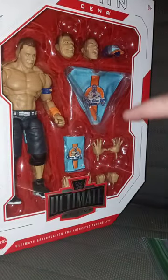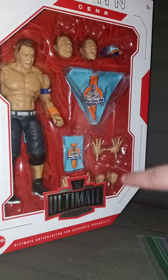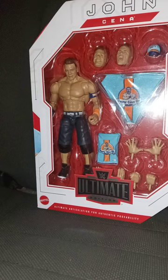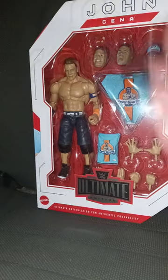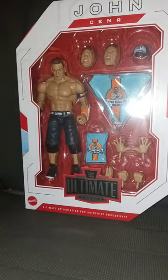John Cena includes 1, 2, 3, 4, 5, 6, 7, 8, 9, 10, 11, 12 — about 12 pieces. And I also brought scissors with me to, you know, open the toy up out of this box. So I'll be right back in 3, 2, 1.